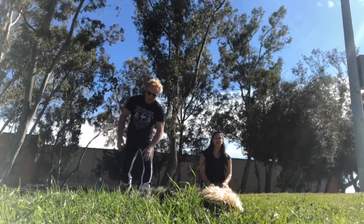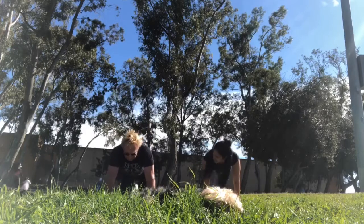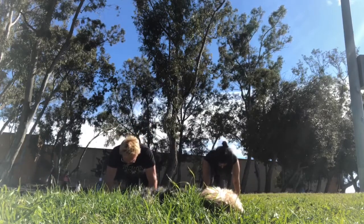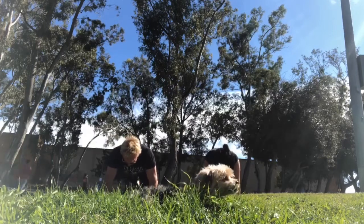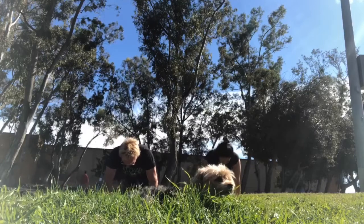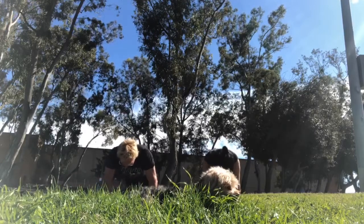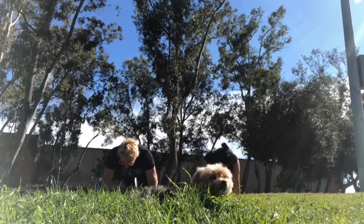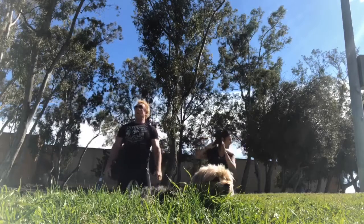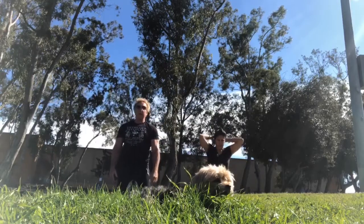Mountain climbers are next. Knees in and out of the chest. Remember, you can always go down to your forearms as well. Lord have mercy, I'm feeling this people — I hope you are too.